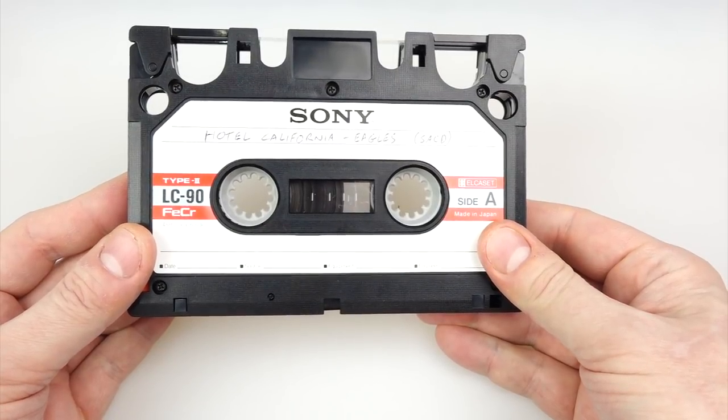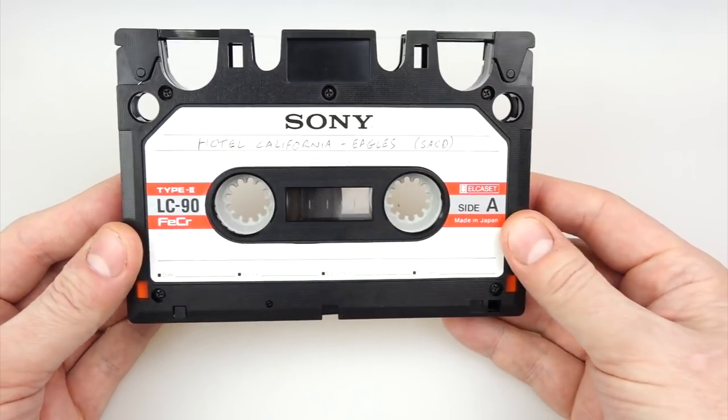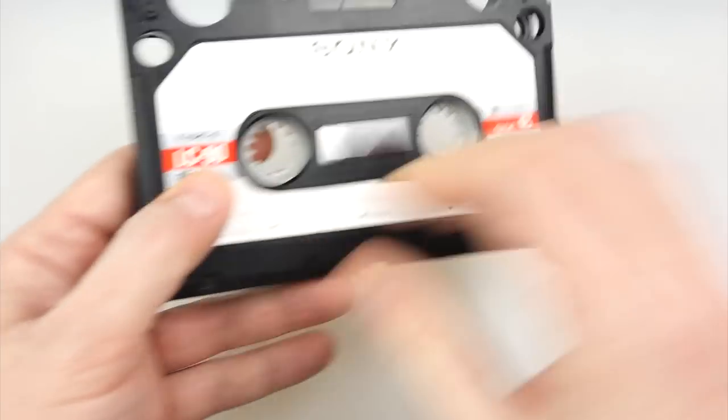Other than a short promotional tape that Sony released to dealers to sell the L Cassette, there are no pre-recorded albums in this format, so you've got to record your own things. I've put a couple of SACDs onto this tape because I wanted to get the best quality audio possible.